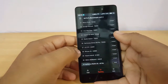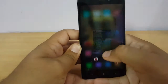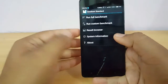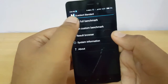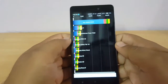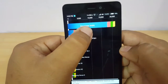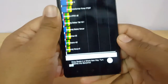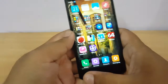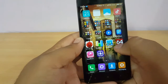Looking at competitors, the Mi 4S scores better, but in day-to-day life this device is performing very well. Moving to Quadrant — I'll fast forward this part too. The Quadrant benchmark is complete and the score is 20,100 to 21,272. Looking at the breakdown, it has scored really good results in Quadrant.